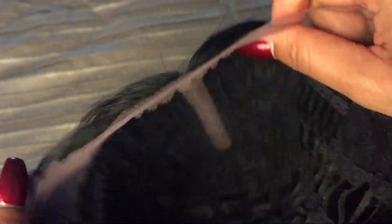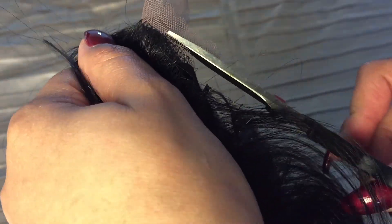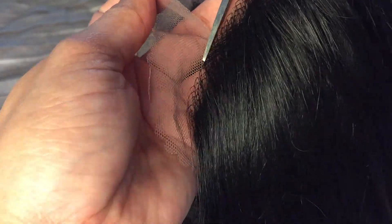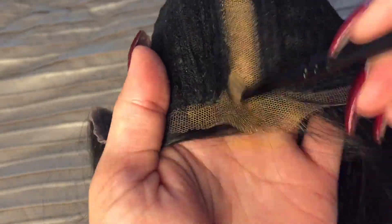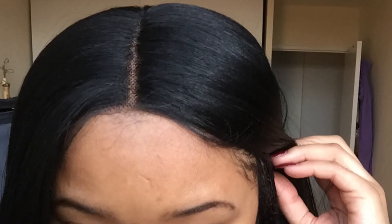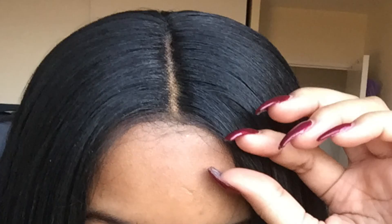I cut all of the lace at the front and took it all off. I also put concealer on the middle part inside the wig because it was too dark for me and I wanted it to blend in perfectly. This is what it looked like before I did anything to the lace, and then after I cut it and put the concealer on.